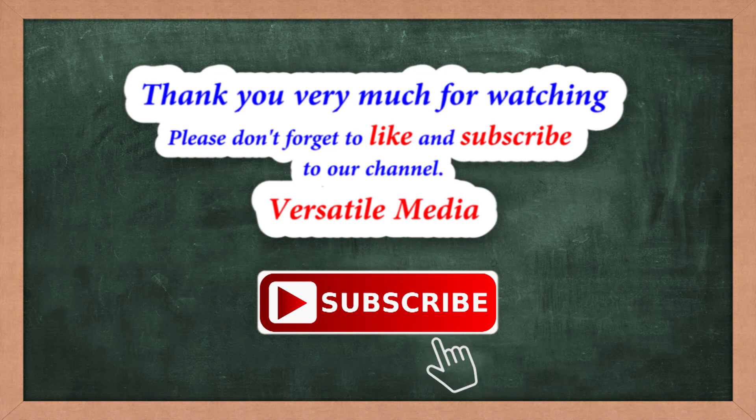Thank you very much for watching. Please don't forget to like the video and subscribe to our channel. Thank you. Have a nice day.